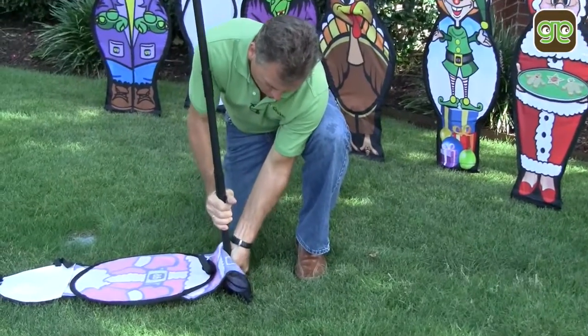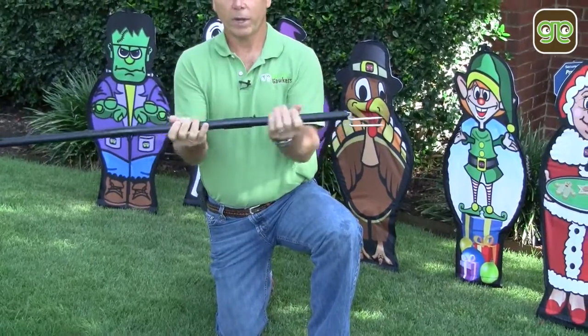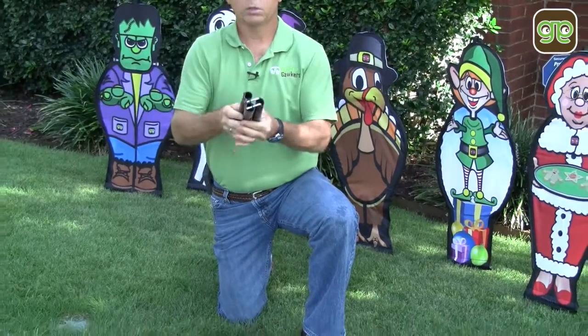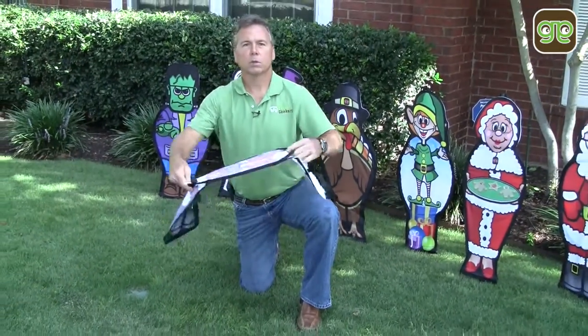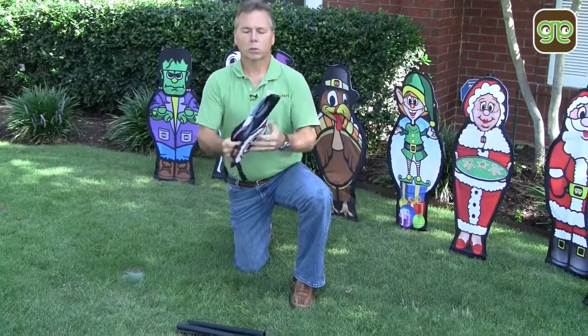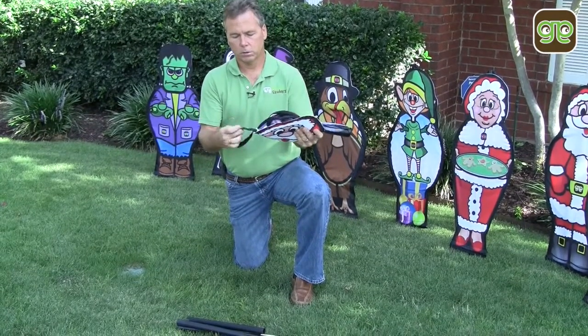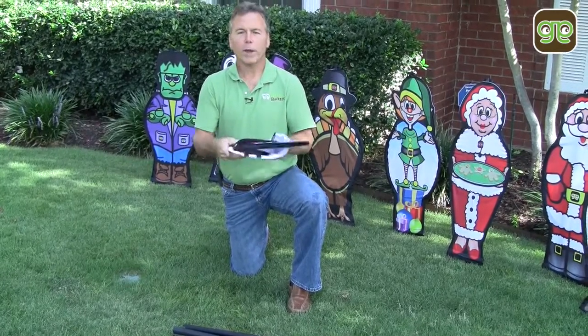Pull your pole out of the ground. You can leave the spike inserted. Disassemble your poles. Very simply and easily push together. The body collapses.